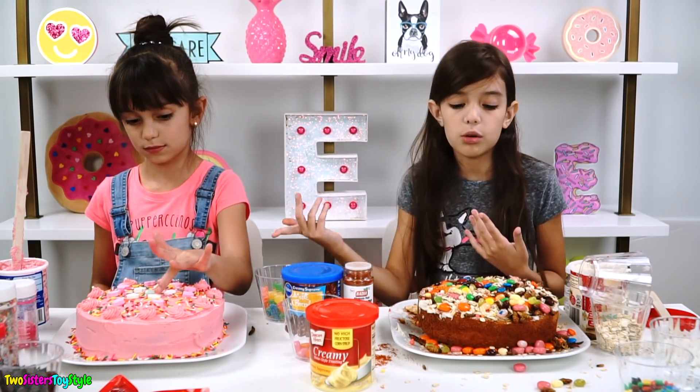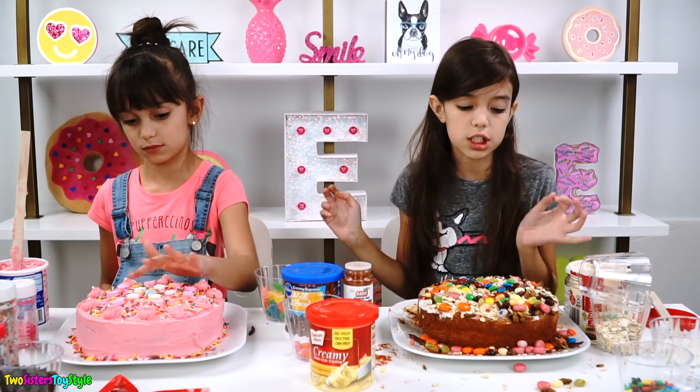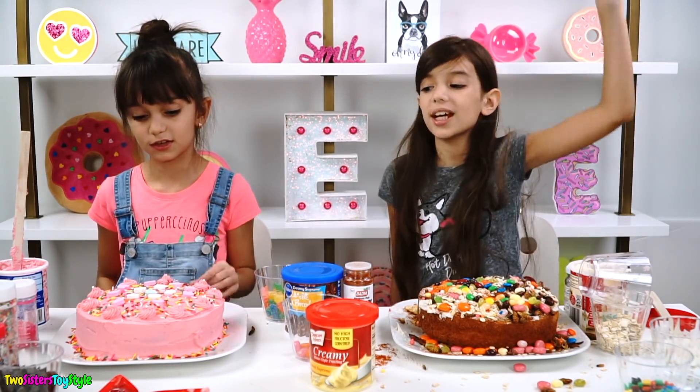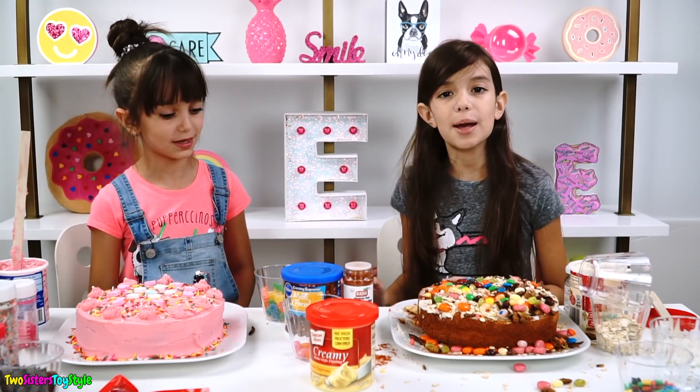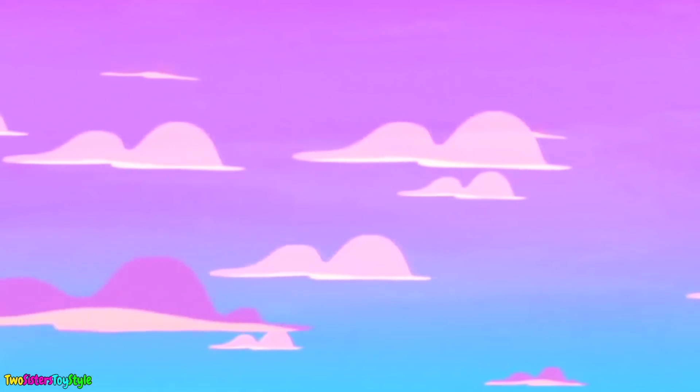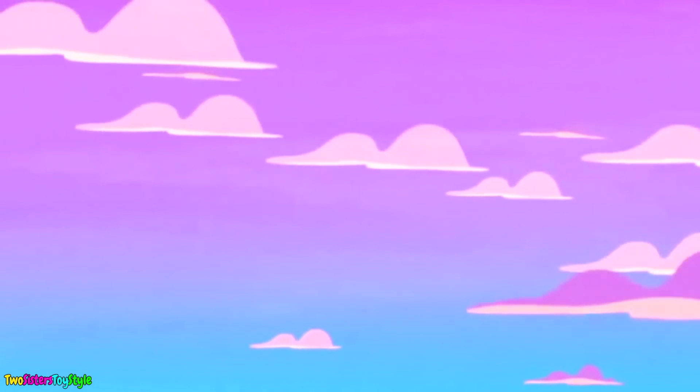So guys, comment down below which cake you would rather eat. It's kind of obvious, but maybe some people want a cricket cake — one cricket, spicy, sugary, dry oatmeal cake. And some people might just want the really good-looking cake that probably doesn't have any bugs in it. I would obviously rather pick that one because I don't like those bugs. Thanks for watching, see you next time — please subscribe and bye! Don't forget to subscribe to our channel, it's free. Click on one of the pictures to see more fun videos, and remember to like and share.